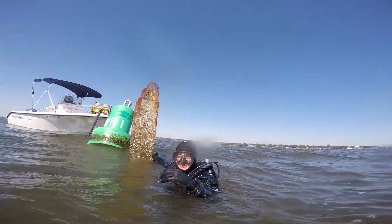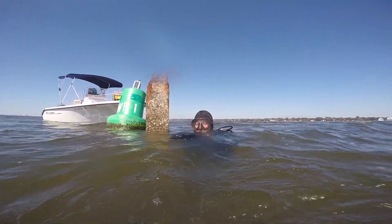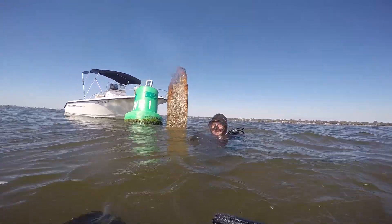All right. Listen, when you go down, there's lots of sharp stuff everywhere. Okay? All right. I'm just saying, be careful. All right, let's go.